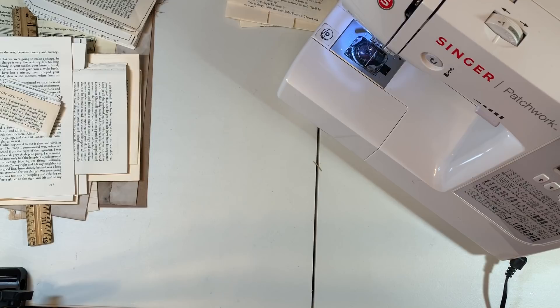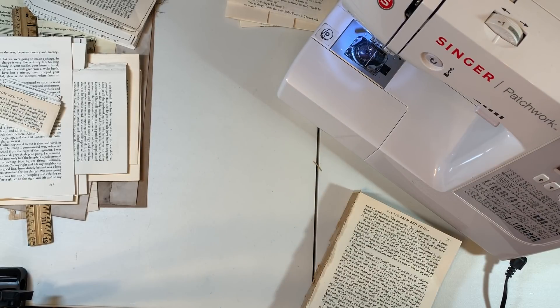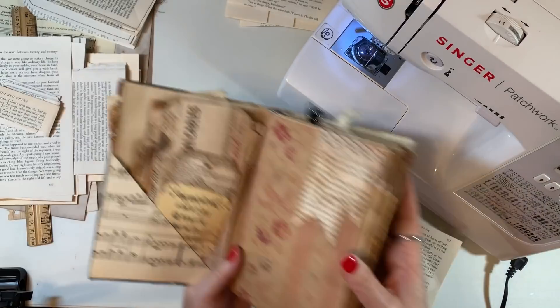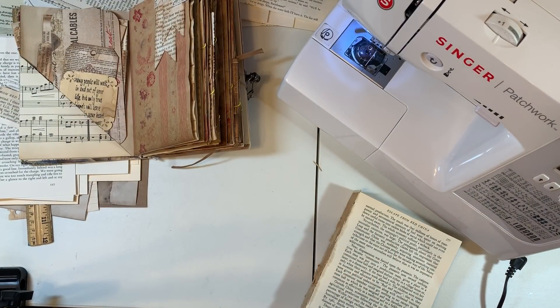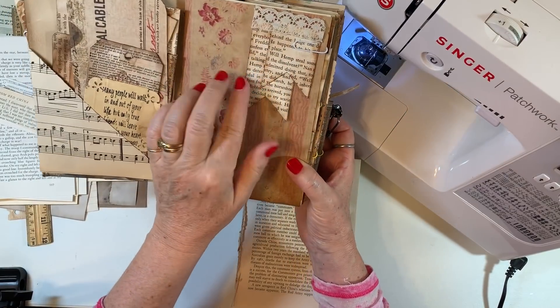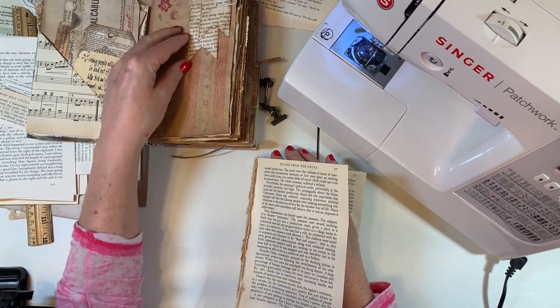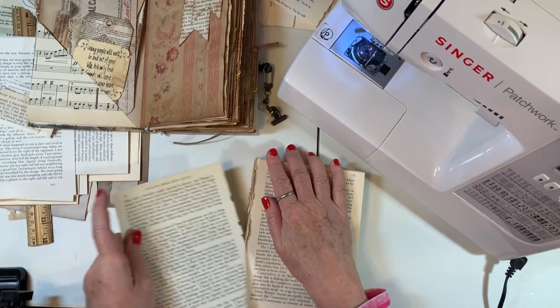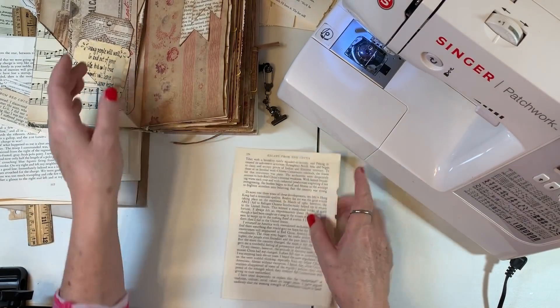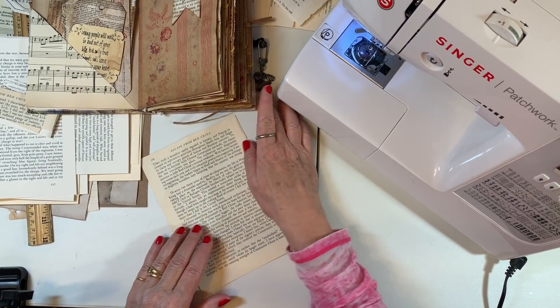Let's talk about some different pockets. Let's do these little banners — this is a Patricia Vera Montes idea, that's V-I-R-A-M-O-N-T-E-S, Patricia Vera Montes on YouTube. We're going to make this page go in thirds. I was close but not quite there.